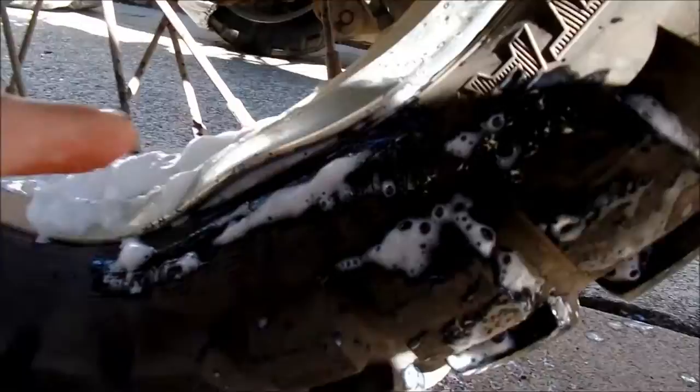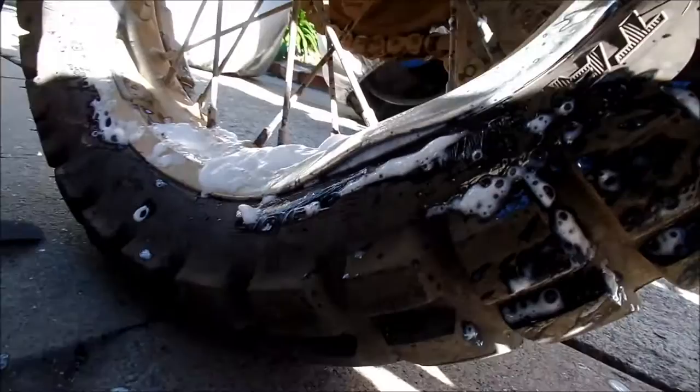The one thing I did forget to mention is I did bend the wheel — I bent it quite a bit, pretty bad. It was probably when I crashed on that uphill. Just one crash did that much damage to the bike.